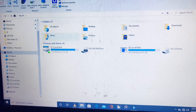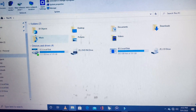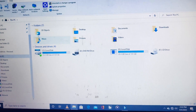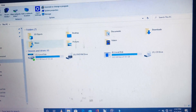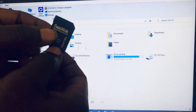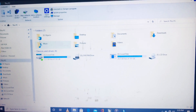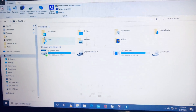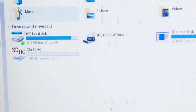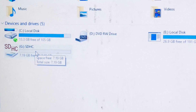A lot of people in my comments and inbox have been asking me to show them how to remove write protection on an SD card. So this is what you asked me to do and this is what I'm going to do. This is my SD card — I bought it today and realized there was some write protection on it. I'm going to insert it into my laptop and show you how it's done.